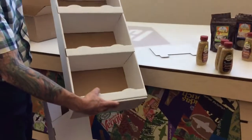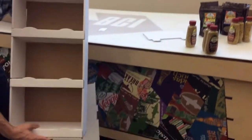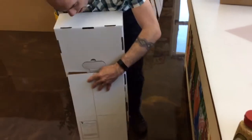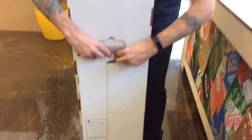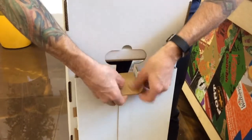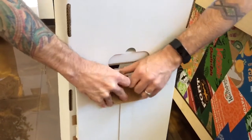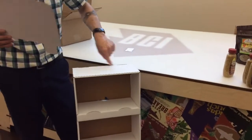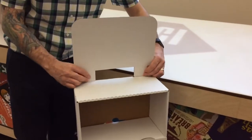If it's filled with product, just set it down here. Note that the back tab should be facing up, because this tab in the back comes out like this and is held into this little area right here. Then there are two slots on the top and the header just goes down into those.